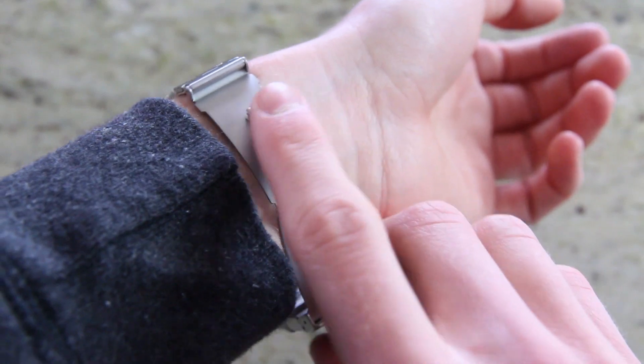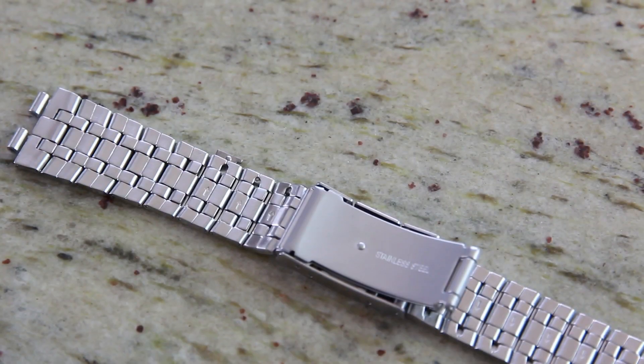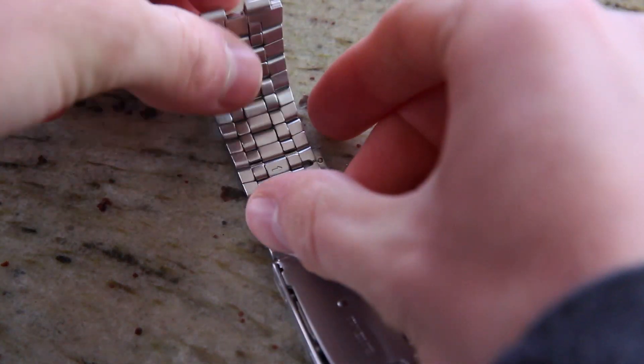Underneath the band, the box also houses a single magnetic USB charging cable. A power brick isn't supplied. As for the watch band, you'll likely need to adjust it by removing a few of the links, which is tricky to say the least, especially without proper tools.